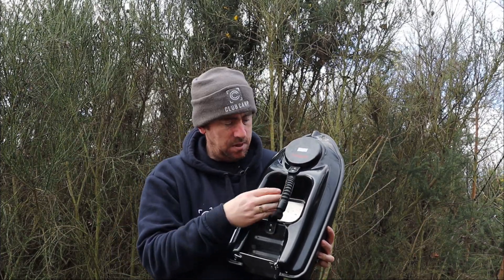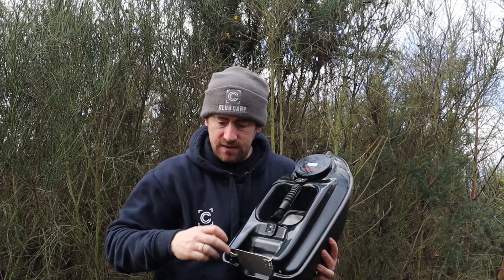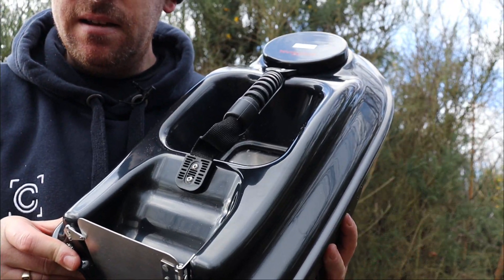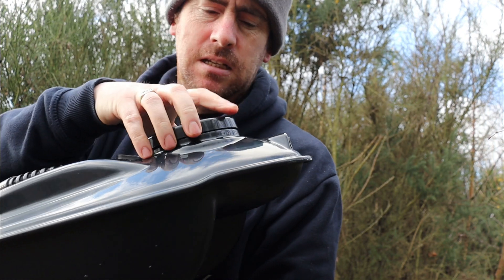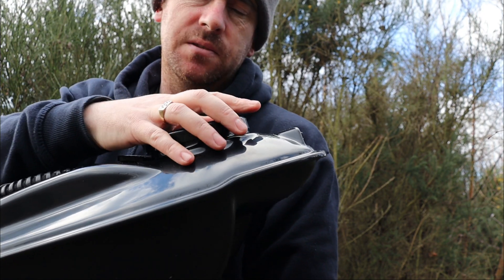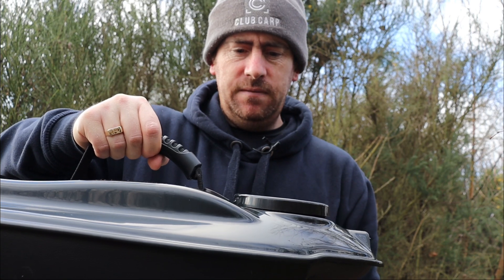You've got a middle hopper here — you'll probably fit a kilo of bait in there — and you've got a back hopper here which just folds out and your stuff slides down. In here you've got your on/off button and your battery goes in there. There's a nice little handle to carry it with.